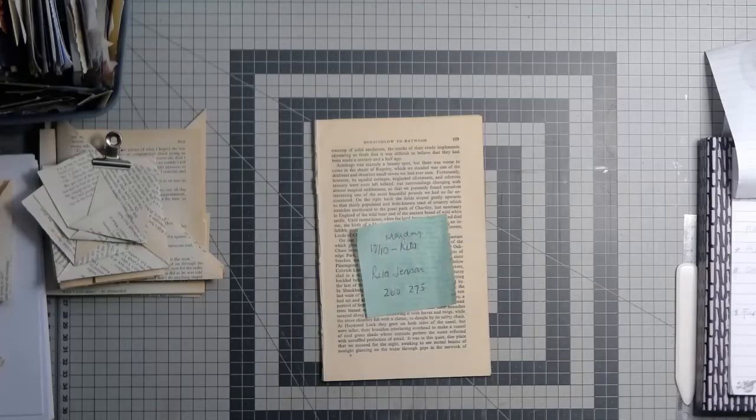Good afternoon, it's Kay from The Paper Shed. Welcome back. I'm here again today with another episode of the Whole Book Challenge that's been hosted by Tanya at Tati Treasures. I would like to say a huge thank you, Tanya, for hosting this. It's been a fabulous learning curve and everybody's ideas and thoughts that have gone into it all have been absolutely fabulous up till now.